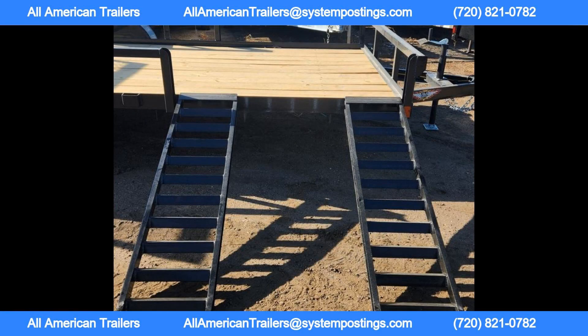The ST225/75R15C rated eight-ply radials and 15-inch black six-lug wheels ensure a smooth and safe ride. Equipped with a 5200 lb spring axle with electric brakes, a 5000 lb GVWR, and a seven-pin wiring connector, this trailer is designed for reliable performance on the road.